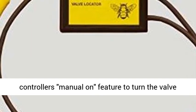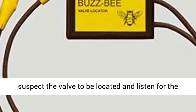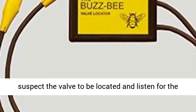Step 5: Use the controller's manual on feature to turn the valve that you're looking for on. Step 6: Go to where you suspect the valve to be located and listen for the buzz.